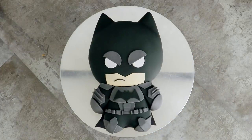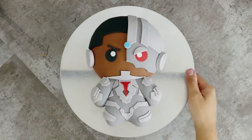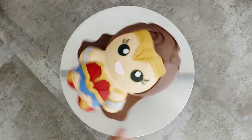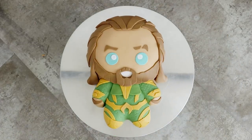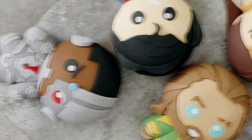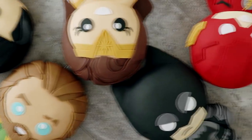Hey guys, so today we're going to be making some Justice Bay cakes — we got Bat Bay, Techno Bay, Speed Bay, Wonder Bay, Aqua Bay, and last but definitely not least, Super Bay. I'm really excited for this movie, I hope it's not trash. I love the characters, I love the actors, I love these cakes. So let's get started.